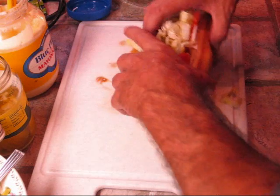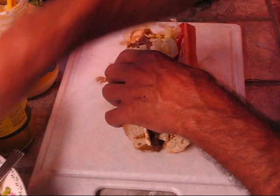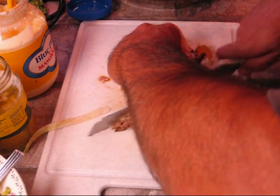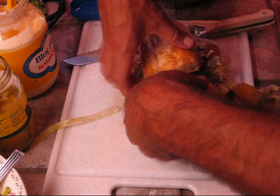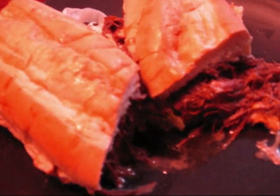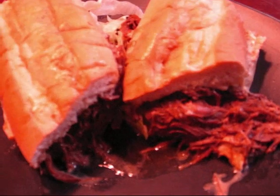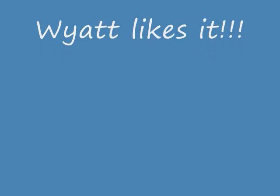Then you just fold this up. That's it — that's what it turns out like. Y'all try it and let me know how it comes out. It looks pretty much like that and it's pretty nice.